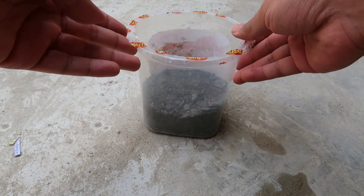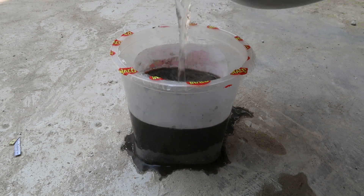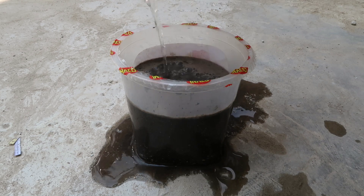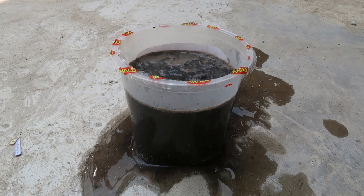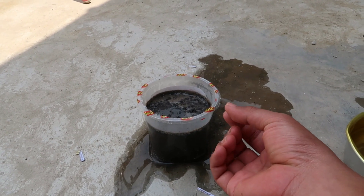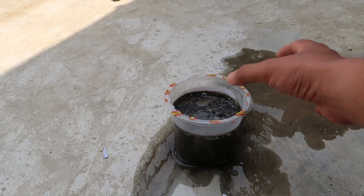Tujuan saya menyiram dengan air panas ini untuk membunuh binatang-binatang kecil teman-teman, seperti siput atau serangga yang lainnya, agar saat tanaman kita mulai tumbuh tidak ada yang memakan. Siput yang kecil-kecil itu senang sekali memakan akar tanaman yang baru tumbuh, jadi bisa-bisa biji bunga matahari kita nantinya mati. Begitu juga serangga yang lain.